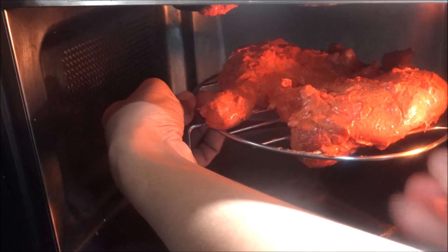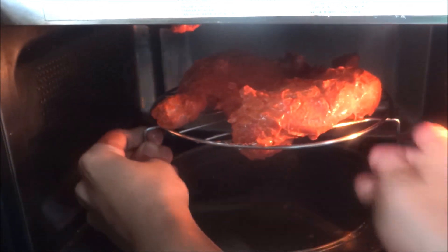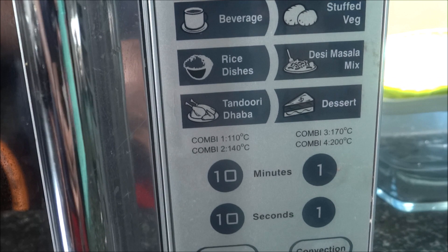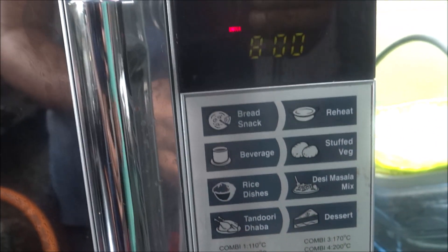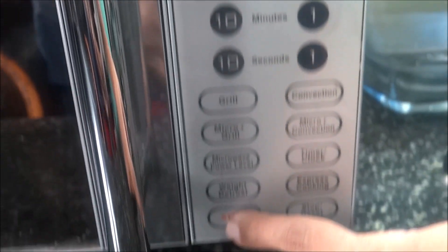I am going to use the chicken. There is no microwave in IFP but there is an option to press it. Press it, start the start button, start the chicken, and we will add the chicken.